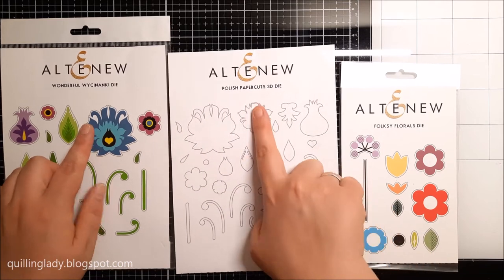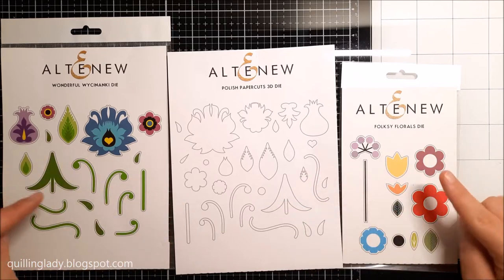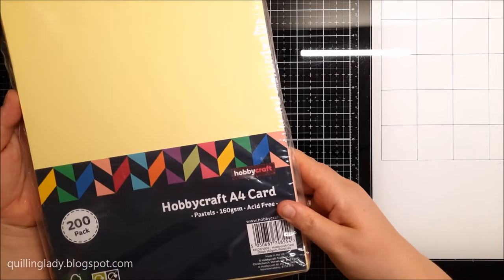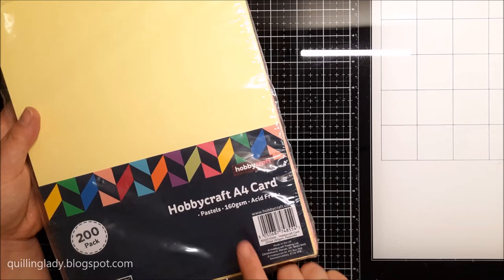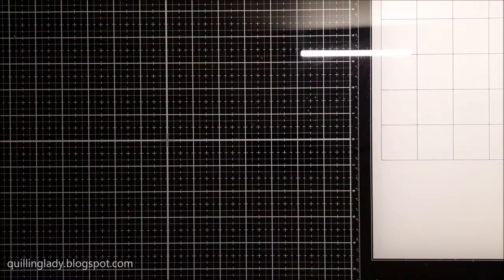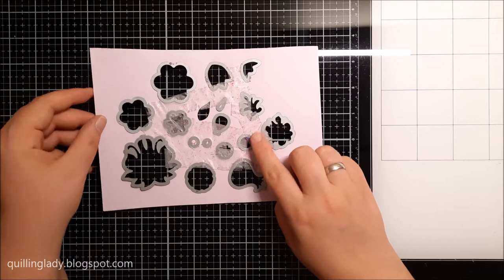For all my cards I'm going to use two new cutting dies — I've got the wonderful Wycinanki Polish Paper Cuts 3D die and also the Folksy Florals die. All the product names you can check in the description down below. To die-cut all my elements I'm going to use card from Hobbycraft in pastel and rainbow colors, which are perfect for folk flowers because they are very bright.